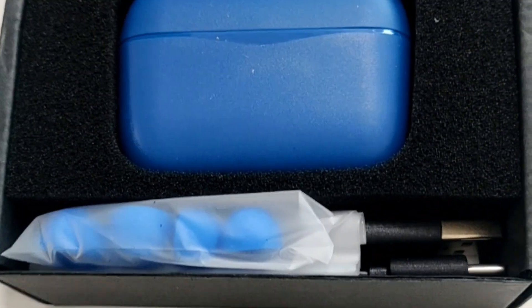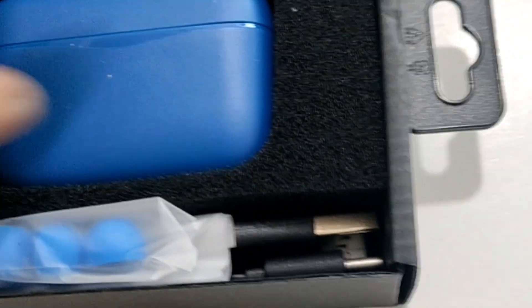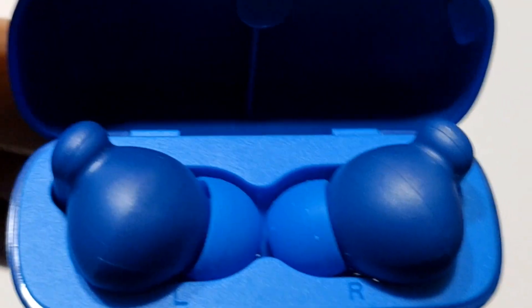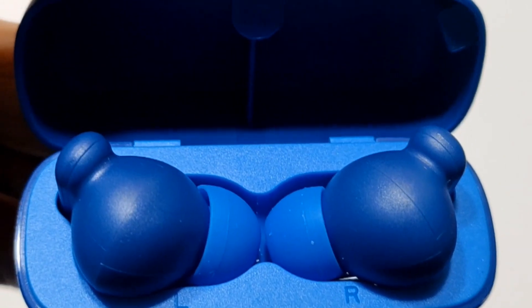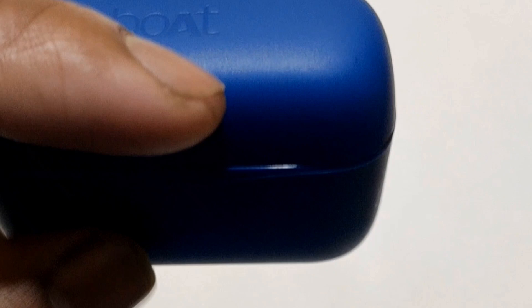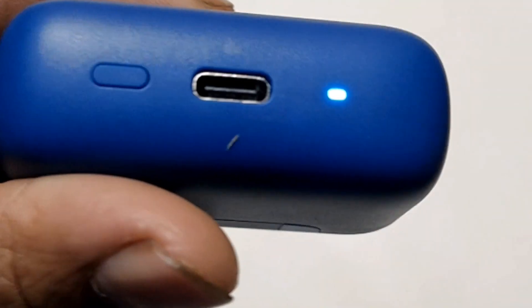These are our earbuds. This is the 5.2. This is the 5.1. There are LEDs.